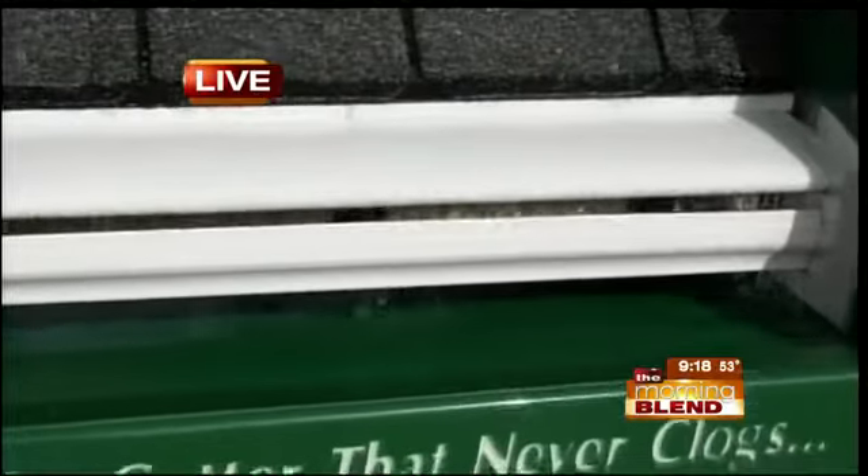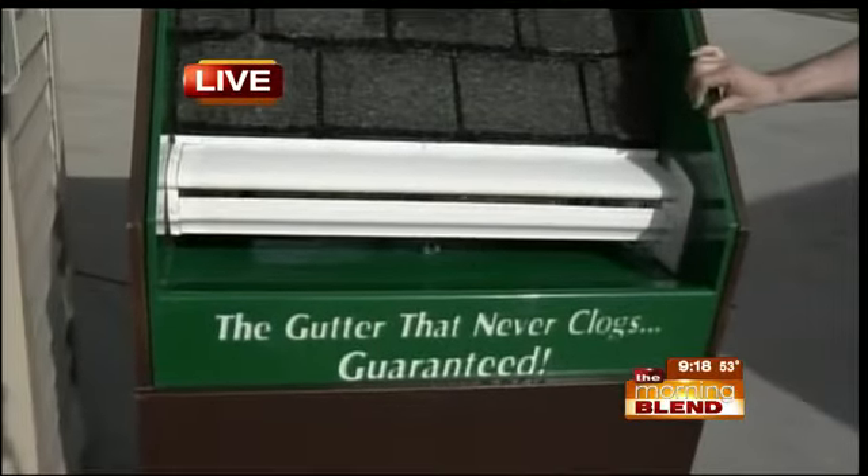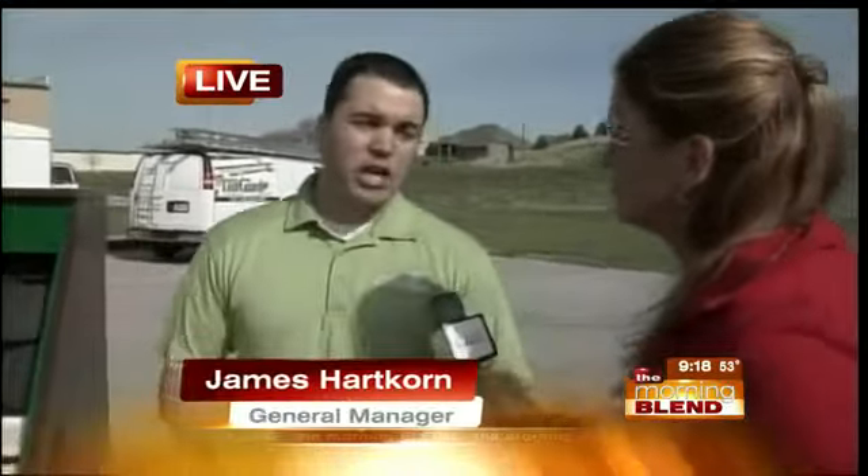There are some imitators out there. How do people know they have the real thing? And talk about the certification — you guys have the Good Housekeeping seal, which is really a big deal. Yes, there are a lot of imitators, and the big advantage is our machine. When you see our machine come out and everything is one-piece seamless with the Leafguard insignia on it, you know you're getting the real deal. We've earned the Good Housekeeping Seal of Approval based on tests done by third-party entities. Good Housekeeping puts a two-year full refund and full replacement on the product — that really is the nail in the coffin to make sure you know it's going to work well for you.